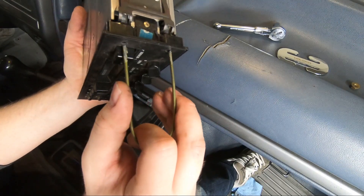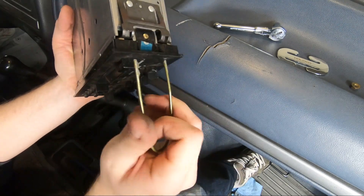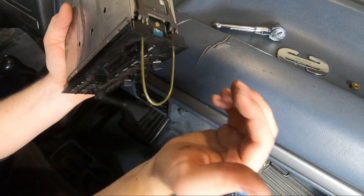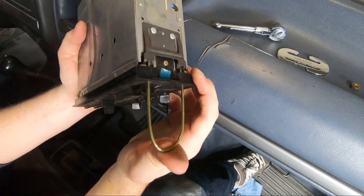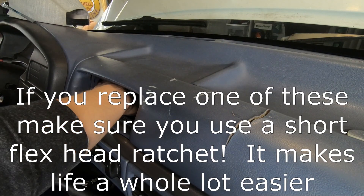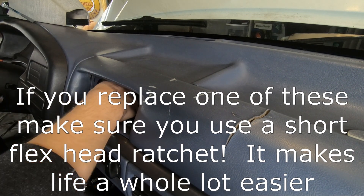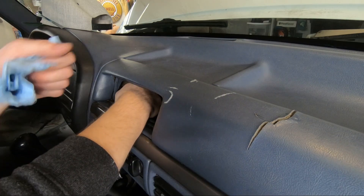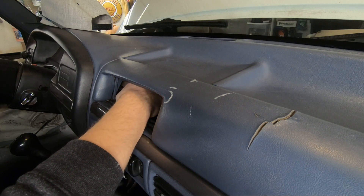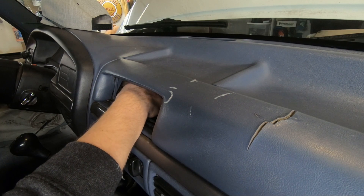Here's the side of the CD player if anyone wants to see how this works — you take your little key in the holes, it's under spring tension and you have to push out. Now that the radio is out I can get to these bolts in here. There's just no way around it — it's a pain to get to them. You can't simply break them loose and undo them with your fingers; they have to be untightened the entire way out.